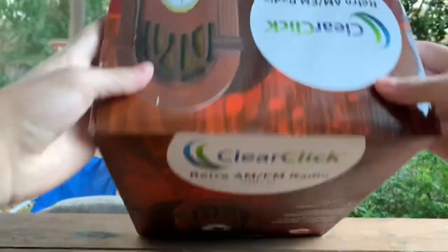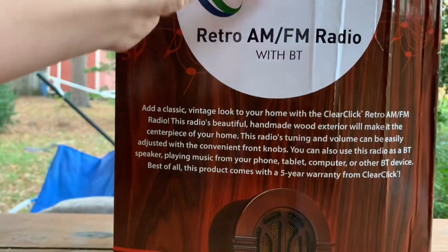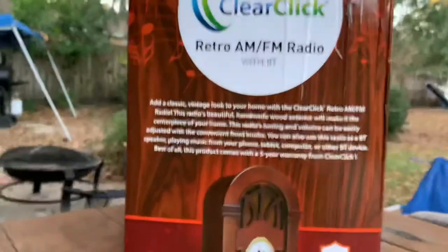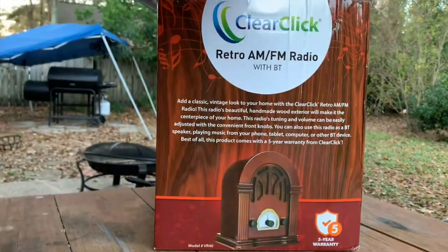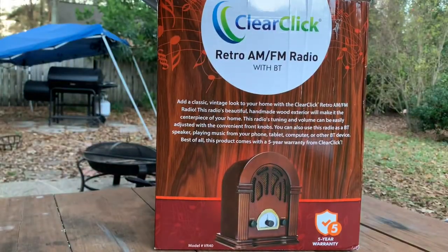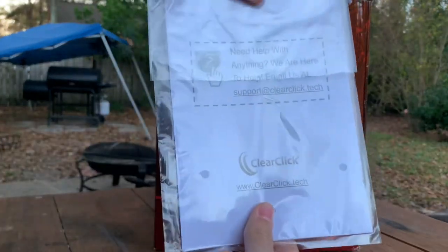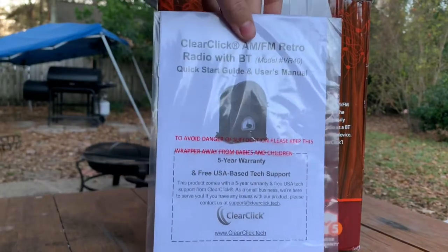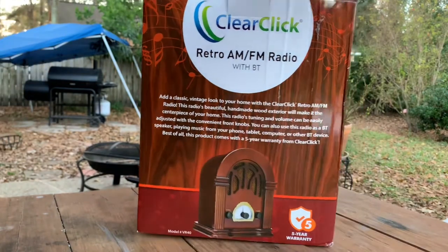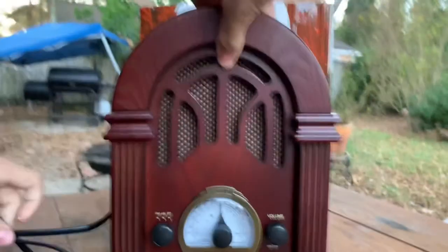I just want to make clear that I've already unboxed this because it was Christmas when I got this, but I went through the trouble of packaging it again for you guys, so I hope that you enjoy. Not everything you see will be the same from when I unboxed it because I did already throw away the wrapper and all that, but here is basically the instruction manual. So, now we have the radio.